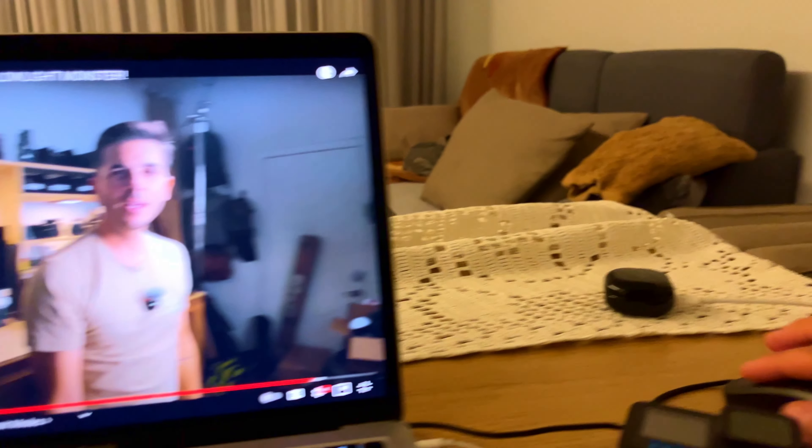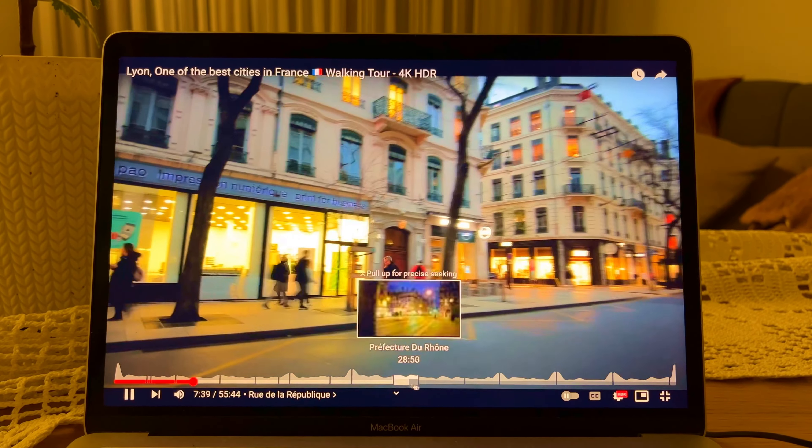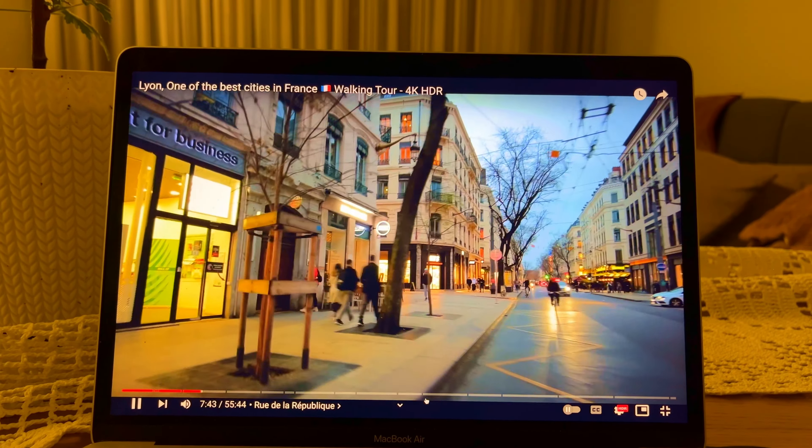That would be an amazing camera to just record what's going on in the streets - like those channels that just walk around towns. For example, Leon. The guy is just walking around with a camera and I think Pocket will be amazing for that.